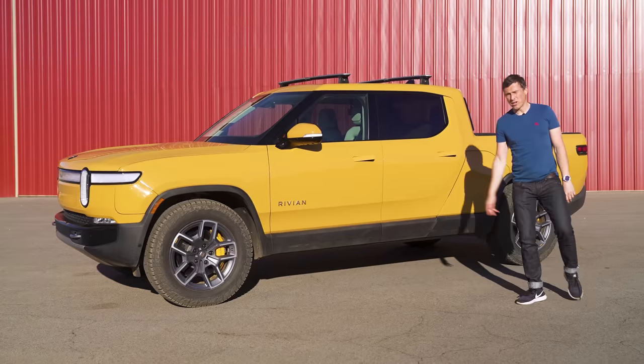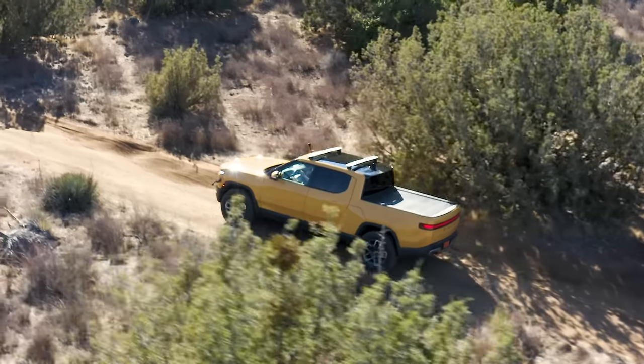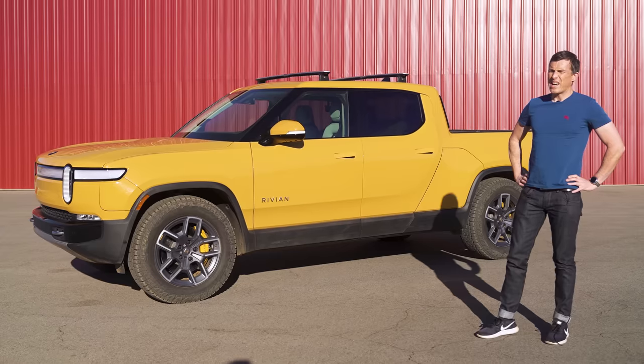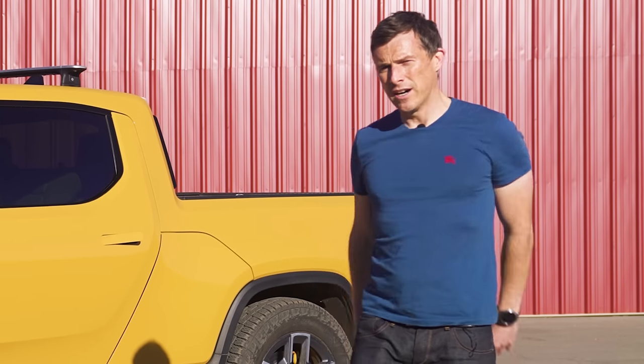In this video I'm going to tell you all about this truck. I'm going to talk you around the exterior, show you the interior, try out some of its technology, take it for a drive off-road, then launch it to see how quick it is from 0 to 60 miles an hour and over the standing quarter mile. I'm Matt Watson and you're watching CarWow.